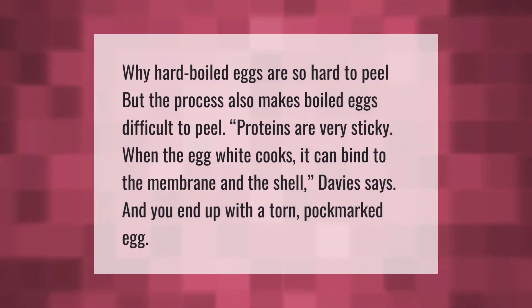Why are hard-boiled eggs so hard to peel? The cooking process makes boiled eggs difficult to peel because proteins are very sticky. When the egg white cooks, it can bind to the membrane and the shell, and you end up with a torn, pockmarked egg.